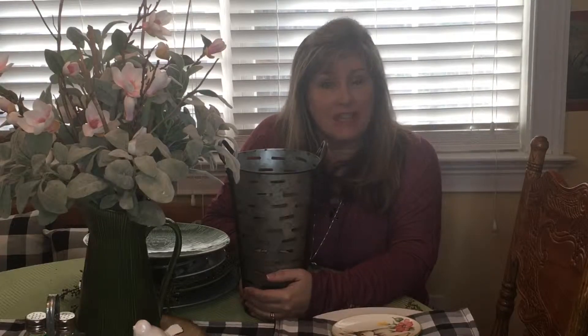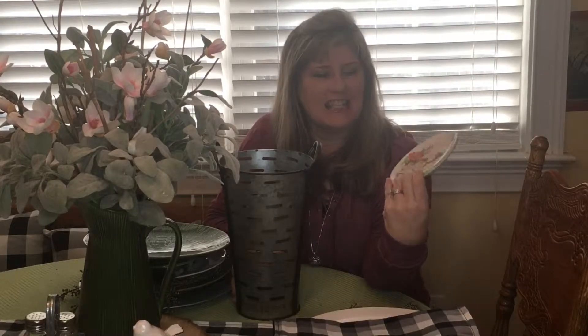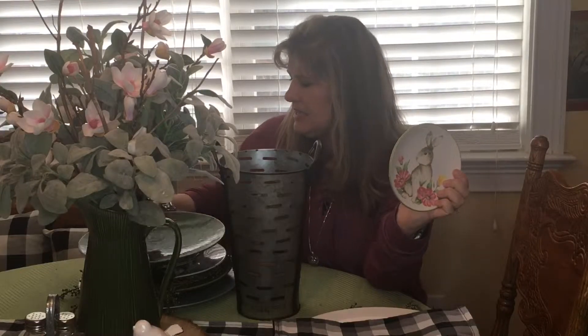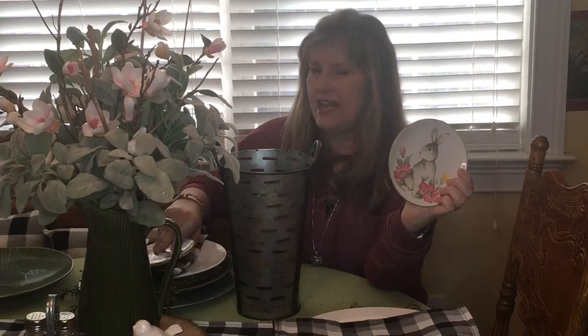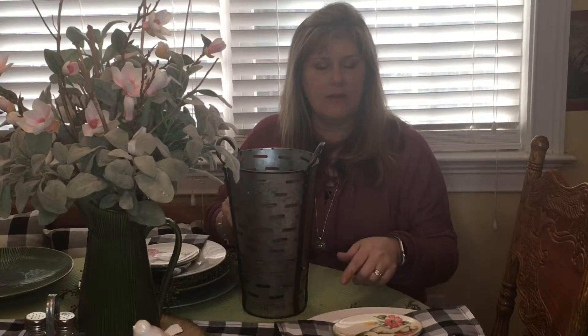For my tablescape in my kitchen, I kept the same place settings that I had before, except I did change out the plates. I had gotten a set of four cute little bunny rabbit plates at TJ Maxx last year that I just love. It has two different patterns — the little sitting bunny and the little bunny laying down. I just put those on top of the Buffalo Check napkins that are on a white plate with the grapevine wreath and greenery, the green plate, and then the metal charger that I got at Hobby Lobby.